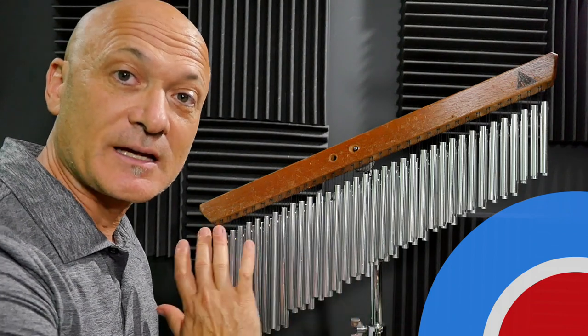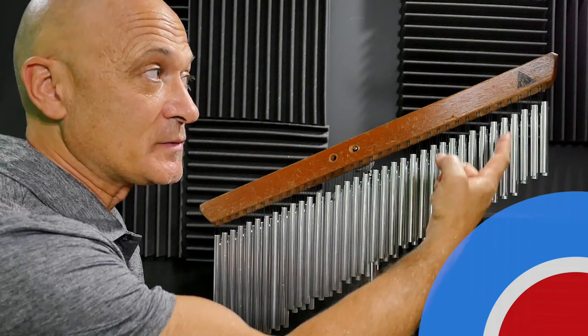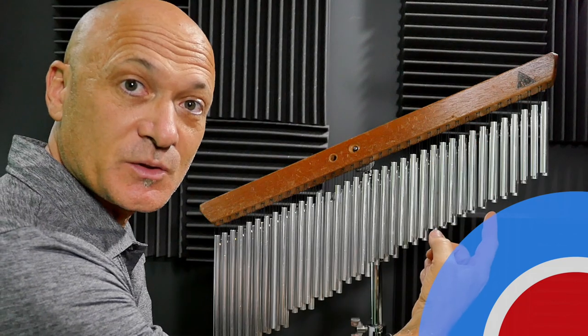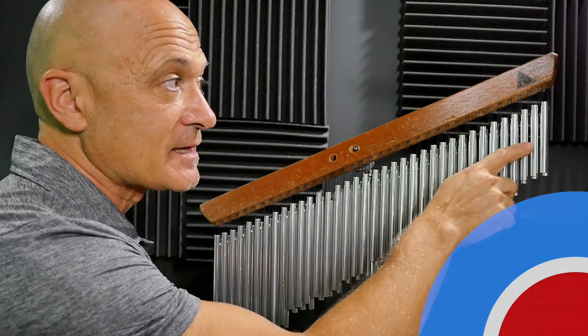The first one was their kind of standard set. It's a double row, and it's aluminum tubes — solid tubes. Each note is a set of six tubes, and then it goes to the next size. So there are groups of six, and it sounds like this.